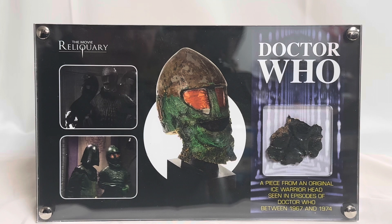You can see an image of the actual mask as it was before it was broken up into pieces, which is in the centre. On the left-hand side you can see two images. I believe one of them is from the Ice Warriors, which was Patrick Troughton, and the other one is from the Monsters of Peladon, or the Curse of Peladon rather, which starred Jon Pertwee. So the bottom one is definitely Peladon, and the top one is from the Ice Warriors — the second and the third Doctor.